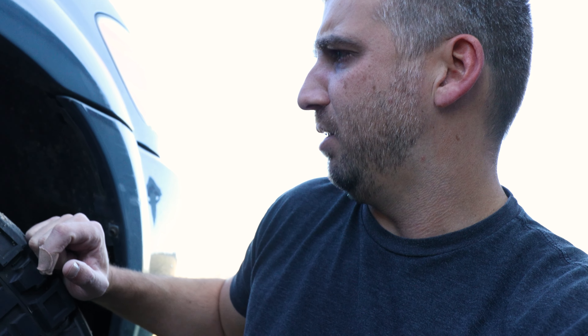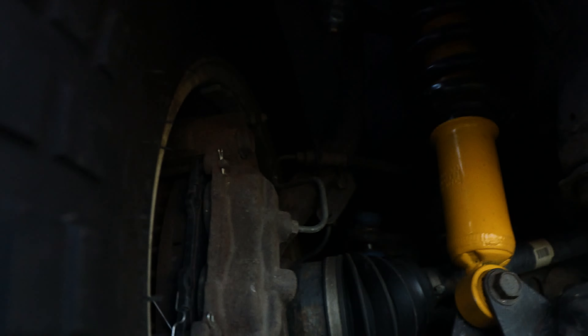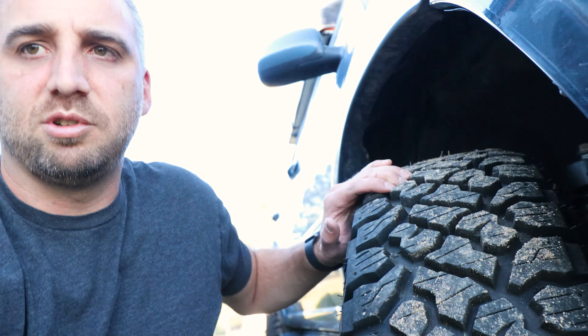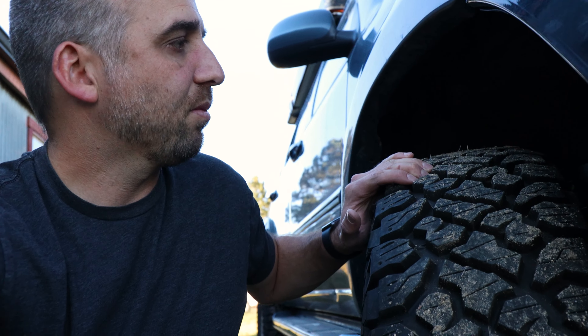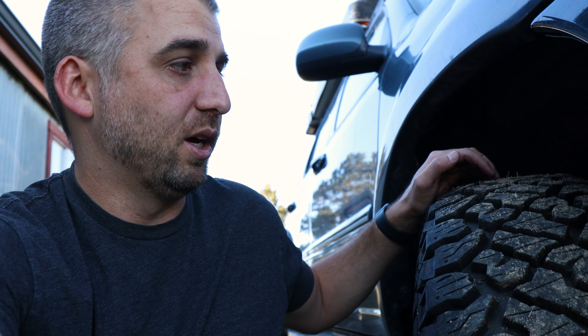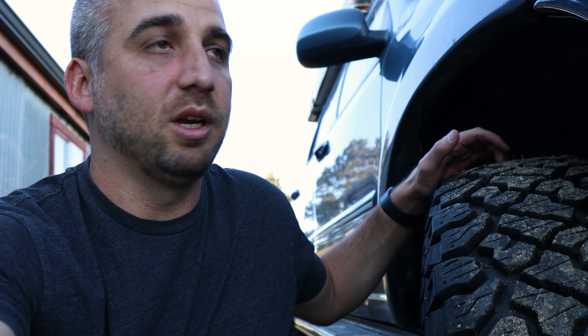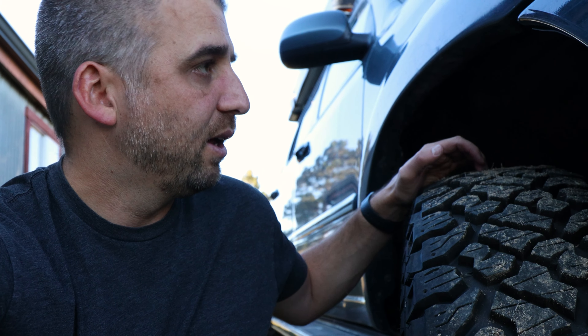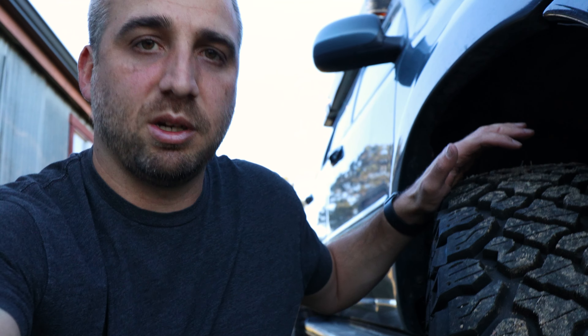Here's a better look at the lift — Old Man Emu shock and Total Chaos upper control arm. I did go through and change the lower ball joint while I was in there. Highly recommended — it makes such a difference. Highly recommended to replace the lower ball joint while you have everything apart. Just search 'Toyota broken lower ball joint' and you'll see plenty of pictures of why you want to avoid that. But other than that, the front suspension has been great.